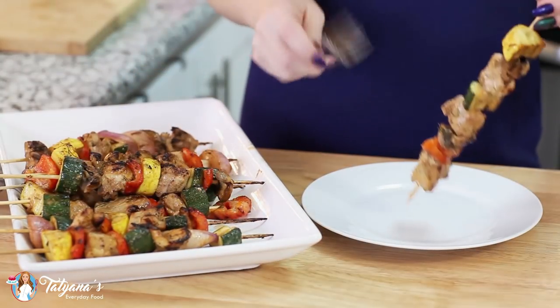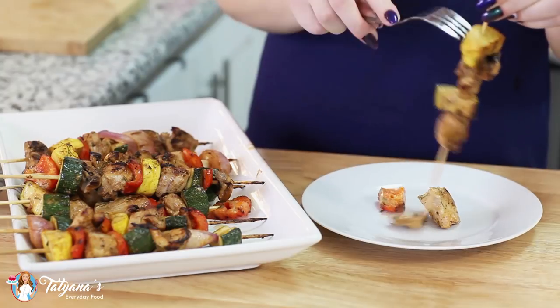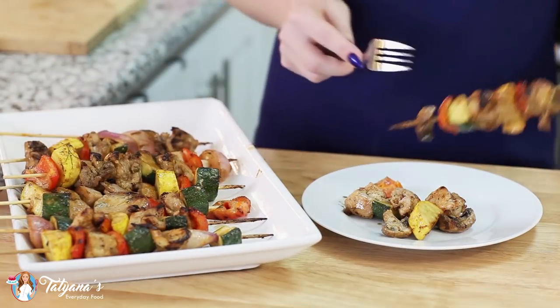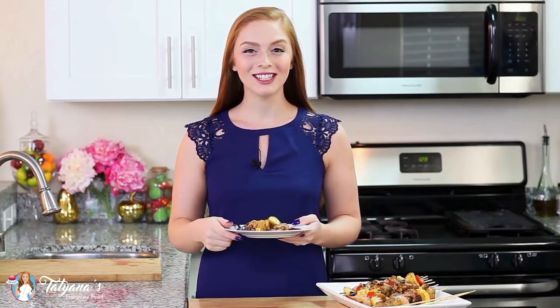Seriously though, how good do these kebabs look? I wish you guys could smell these — they smell so amazing! I'm just going to use a fork to slide off my meat and veggies onto a plate. Just look at that, so delicious! And that's it for my veggie chicken kebabs.